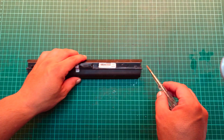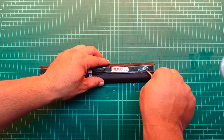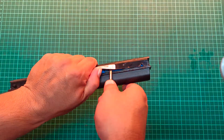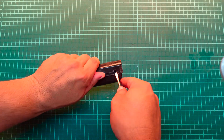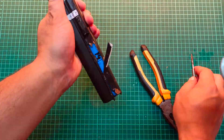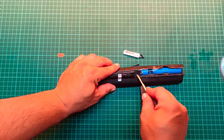Hi everyone. In this video I'll show you how to safely tear down a laptop battery to extract the lithium-ion cells inside. I got this battery for free and instead of throwing it away, I've decided to repurpose it by salvaging the cells for use in my DIY projects.